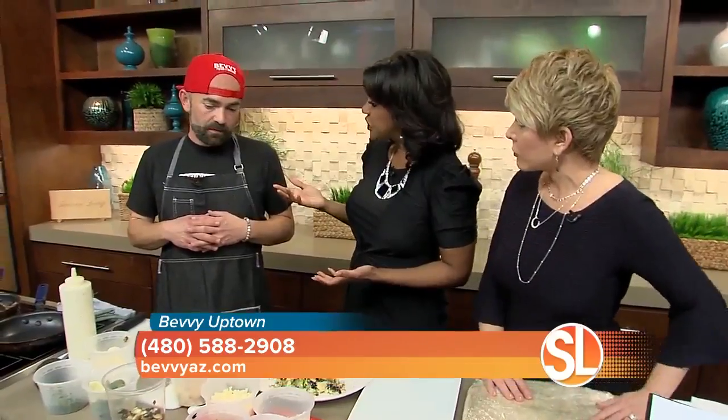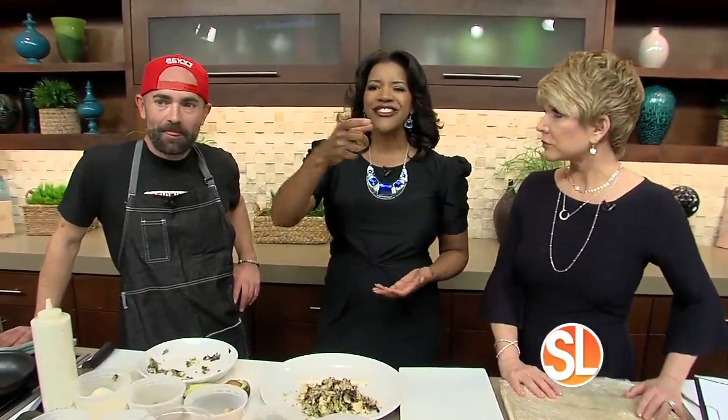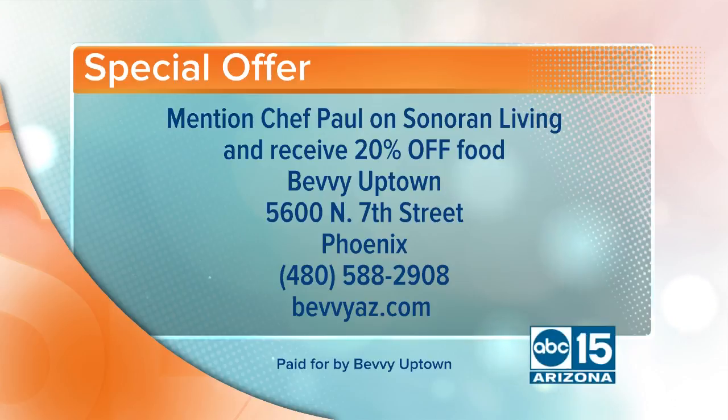Thank you so much for your generosity. If you mention Chef Paul on Sonoran Living, you are going to get 20% off of your food. Bevy Uptown is located at 5600 North 7th Street, right there in Phoenix. Call 480-588-2908, or visit the website bevyaz.com for more information. What are you going to make next? I'm going to make a quesadilla — that's still ahead.